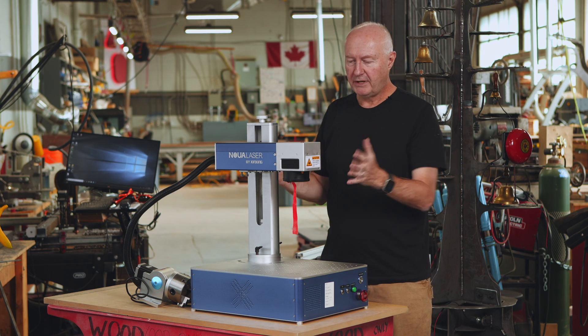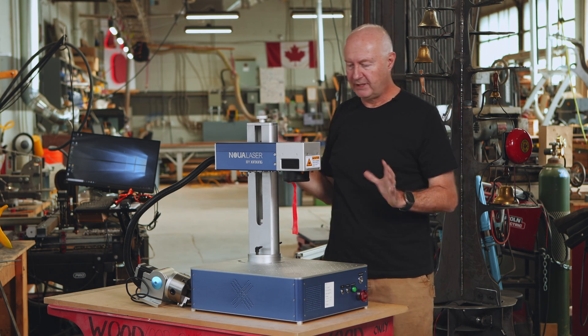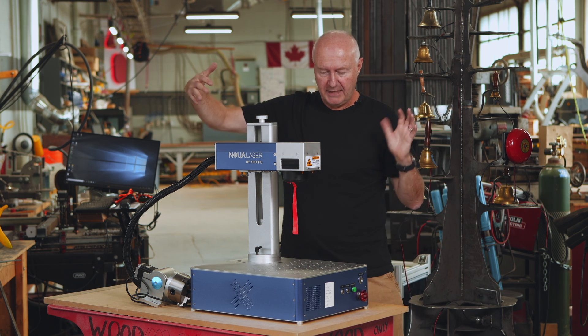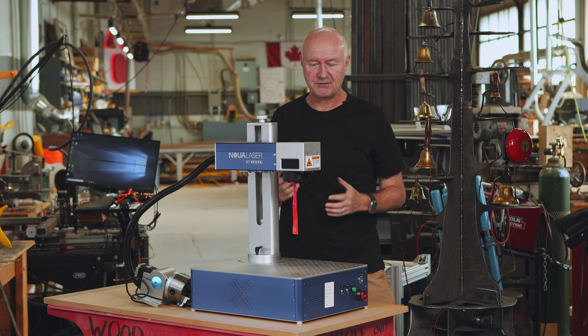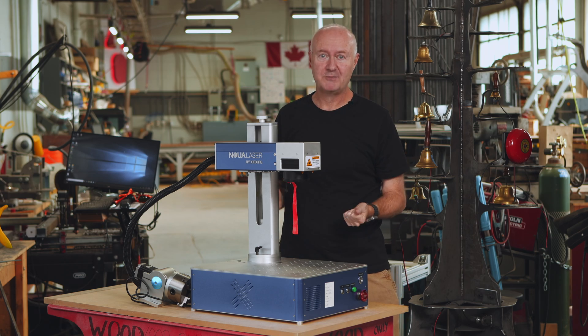What I really wanted to do with the laser was build a case for it that completely blocked all the light being emitted when it was running — that will protect people walking by, and if you forget to put your glasses on, you're still safe using the laser. So that's today's build.